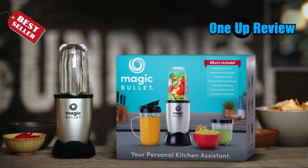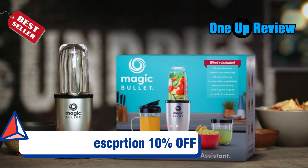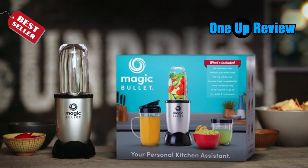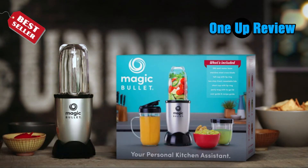The expert verdict: while compact in design, the original Magic Bullet produced mixed results in its performance. It scored top marks for blending greener recipes but struggled with tougher ingredients such as ice and seeds, which also tended to pulsate the device. We loved how easy it was to use and the array of accessories it provides, but it would ultimately not suit those who use ice as a common ingredient. That said, it would be ideal for healthy recipes and is good value for the results.